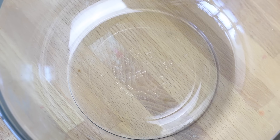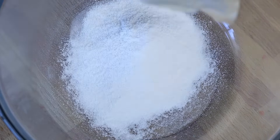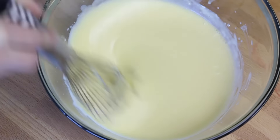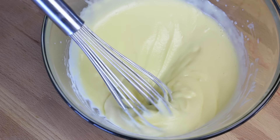You will need one large mixing bowl for mixing. To the bowl, add your four ounces of box pudding. Now add your two cups of milk, and then whisk that until thickened. That right there is the perfect thickness.